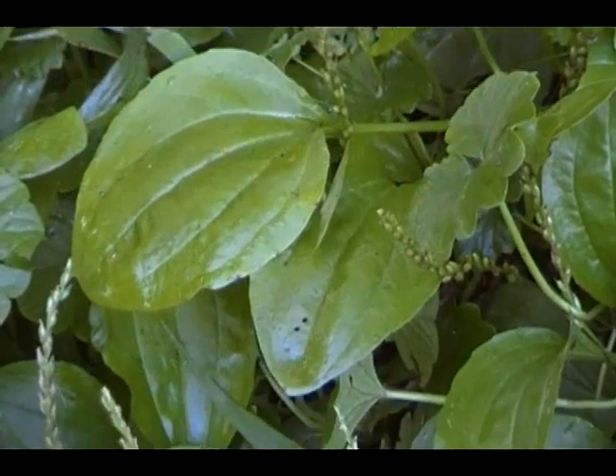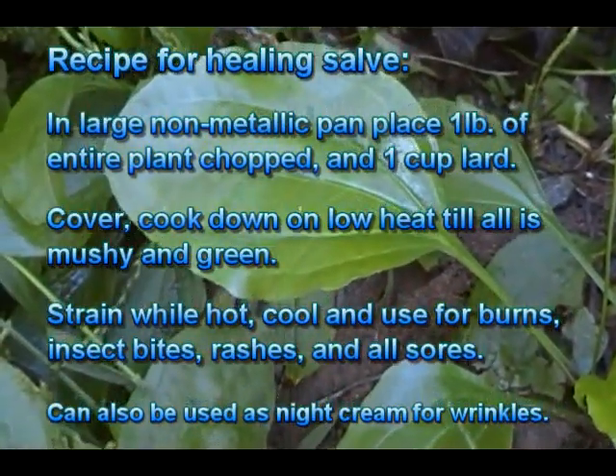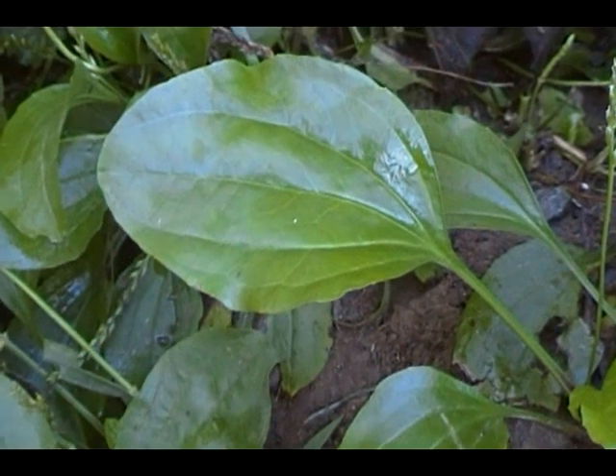You can also make a healing salve with this plant. In a large non-metallic pan, place a pound of the entire plant chopped, one cup of lard, cover and cook on low heat until it's all mushy and green. Strain it while it's hot, then cool it and use it later for burns, insect bites, rashes, and cold sores. It can also be used as a night cream for wrinkles.